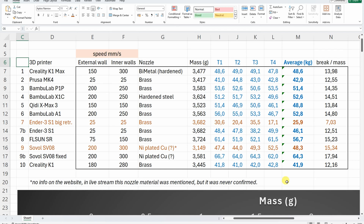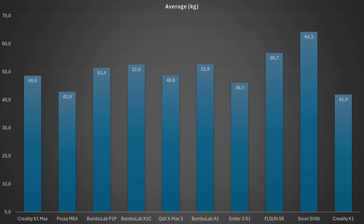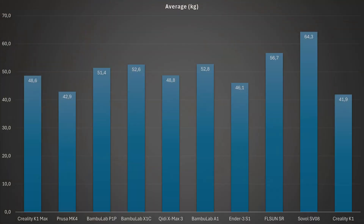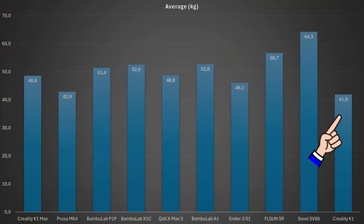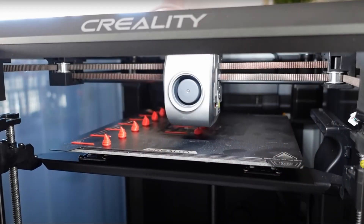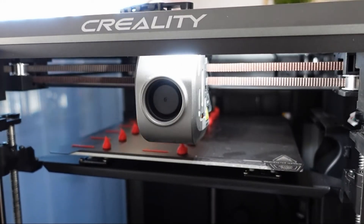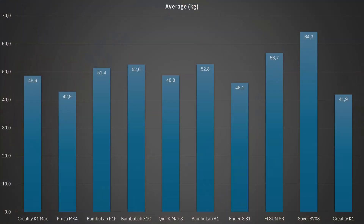Now back to analyzing. Here is the table with all data included — these are the final results: AnkerMake S1 with corrected retraction and Sovol SV08 with corrected flow rate. More or less around 50 kg for most printers. Interestingly, the two slowest printers have slightly weaker layer adhesion, possibly because the slower printing gives the layer more time to cool down before the next layer is applied. One of the early products also shows extruder issues at higher flow rates — if I increase speed the flow rate slows down, and reducing the speed should give similar values to the others.